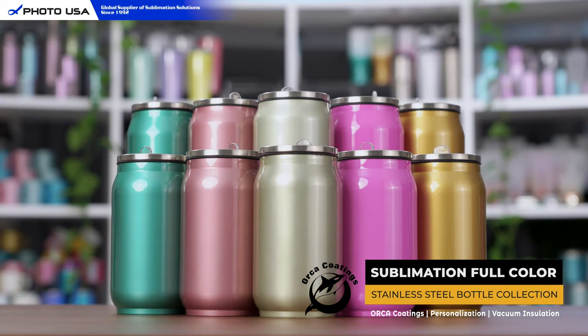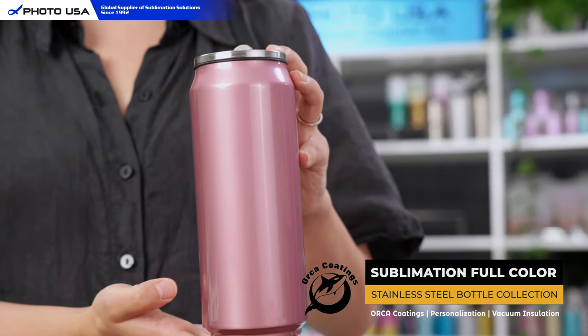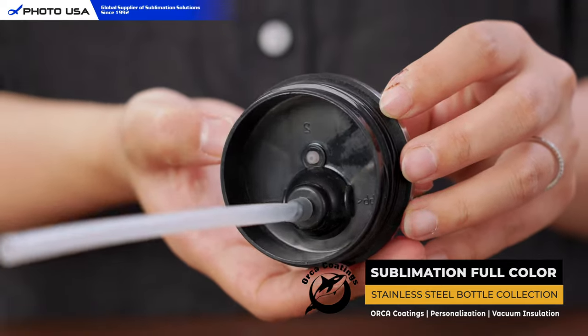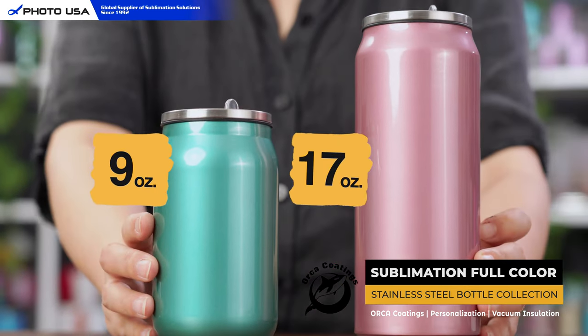First of all, we have this can-shaped stainless steel thermal. This special design is very unique and makes you stand out from the crowd. You can easily hold the bottle with just one hand. The lid has a leak-proof design and it comes with a push-up straw which allows you to enjoy your beverage easily. This bottle comes in two different sizes.